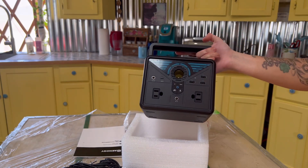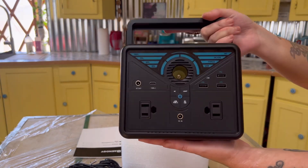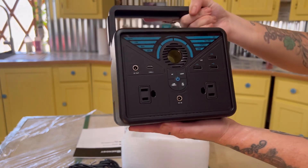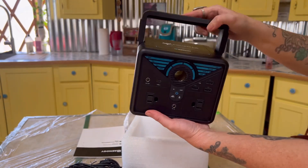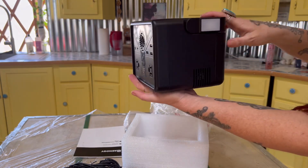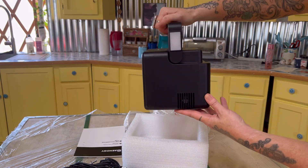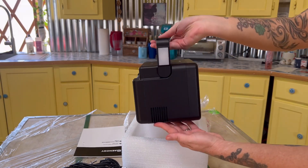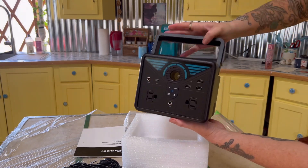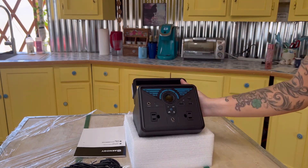It has 120V AC outlets on the front that you can also use. I highly recommend this if you're an outdoors person — it's compact, it's lightweight, easy to charge. The flashlights are bright, they have strobes and multiple functions, and I just can't wait to take this thing on our next little outing adventure.